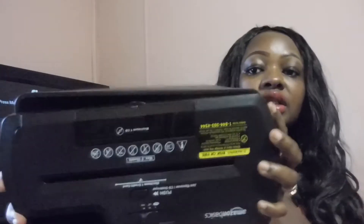It has an on, off, and reverse button. It shows you where the paper goes and where the credit card goes, and it tells you the maximum is one CD at a time for shredding. It covers the basic things you need to know to work the shredder. This shredder is two pieces — this is the head of the shredder, and this is the bucket of the shredder, which is pretty big.